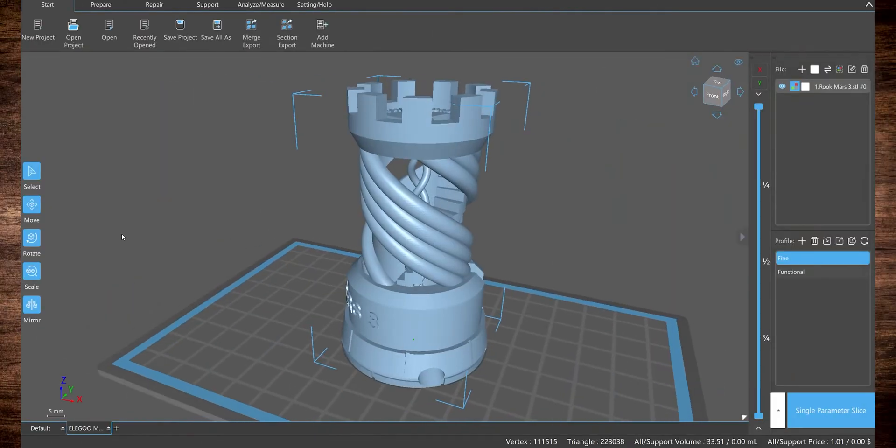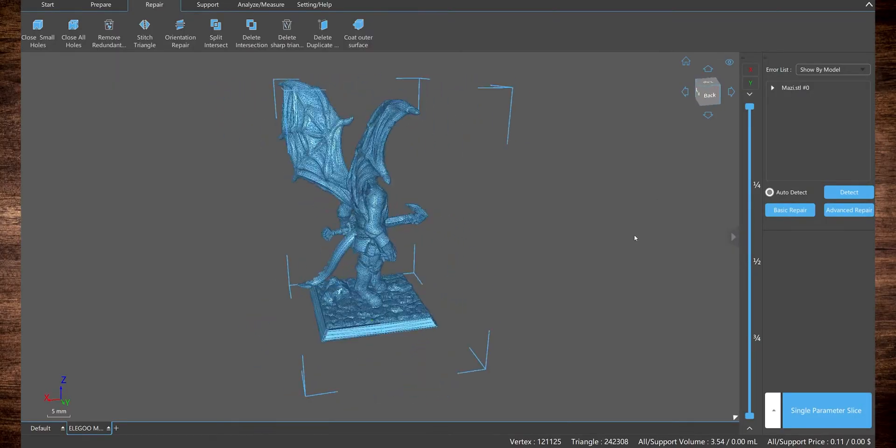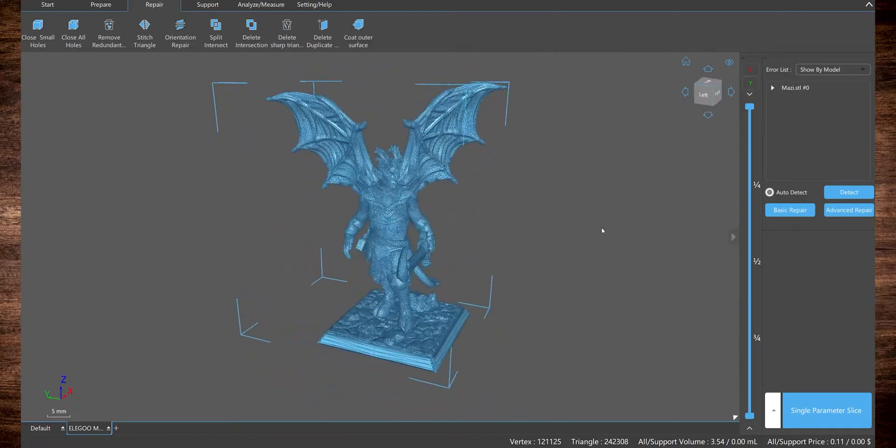Rather than use the included test model, I decided to print a model from Hero Forge. This is Mozzie, a high-ranking devil from my D&D homebrew campaign and a creation of my wife's. Later in this video, we'll be comparing Mozzie to prints of several other Hero Forge models I've bought in the past. Here we see Mozzie's STL file within ChituBox, the software required to prepare models for printing.